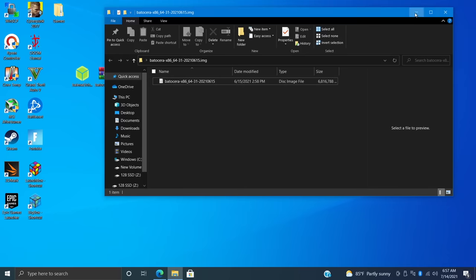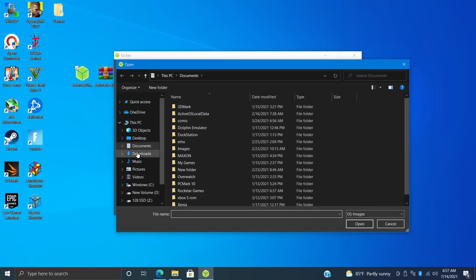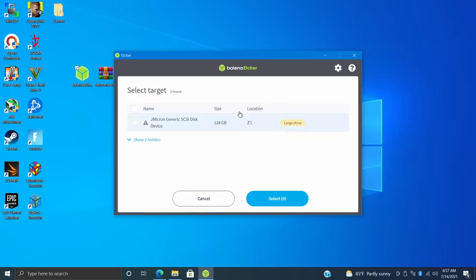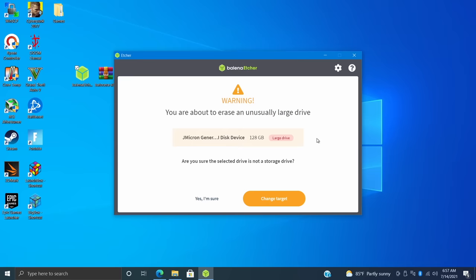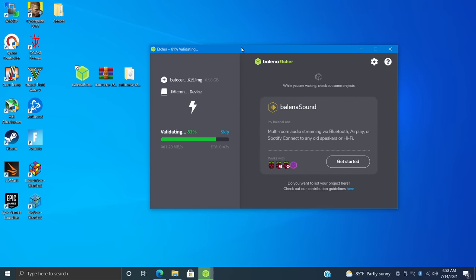Open up Etcher and choose 'Flash from file' — that's the image we just extracted, in the Batocera folder on my desktop. Next, select your target, which in this case is the SSD. Like I mentioned, you can also use a mechanical drive or a USB drive. Since it's a larger drive, Etcher is going to give me a warning — make sure you choose the correct drive. That's why I renamed this and set it as drive Z, so I know exactly where I'm flashing. Select Flash, confirm, and Etcher will start flashing Batocera to that drive.